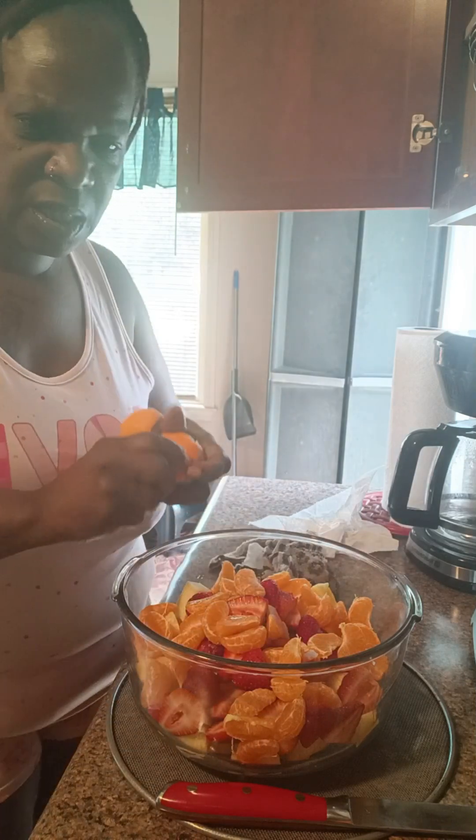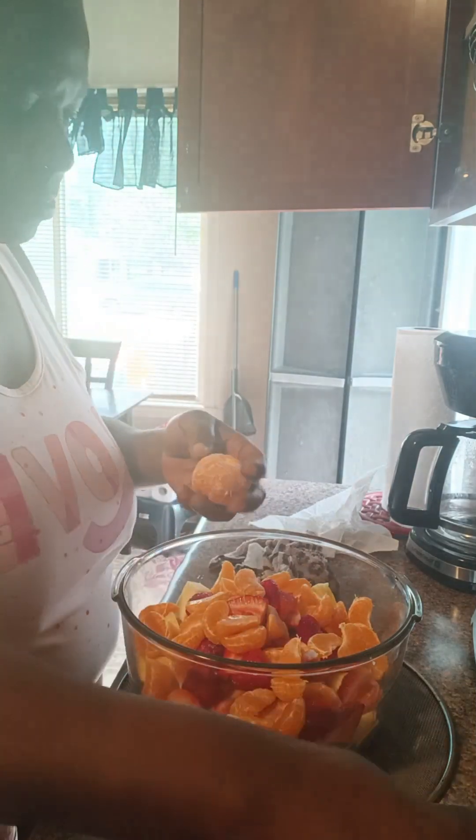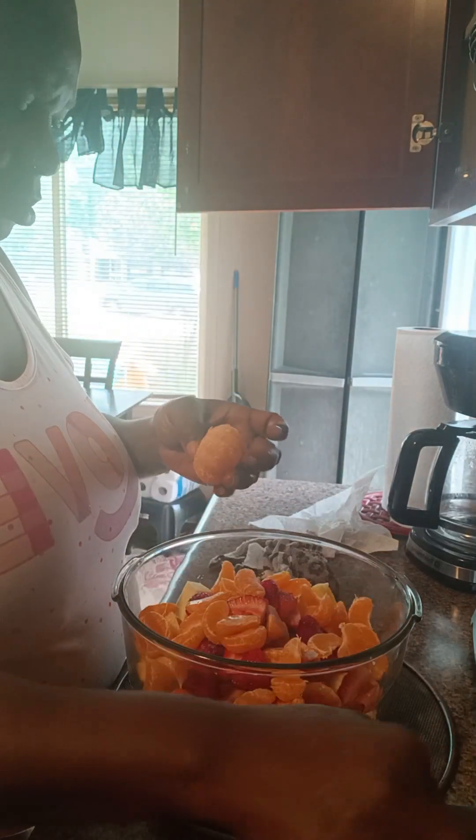I'm going to try to get all these stems off them — they're just hanging on. I hope y'all can see; I know there's a lot of sun in the background. I'm going to try to get all these stems off.